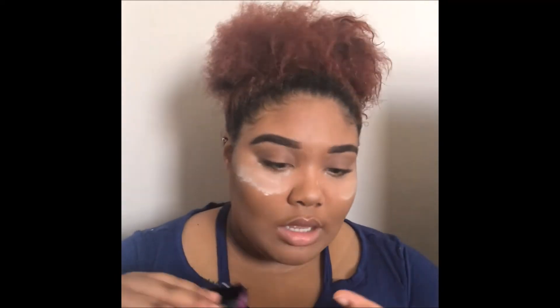Now that I have that done, I'm going to go in with that palette that I mentioned — that Dark and Sexy palette — and use this pink here. It's a really subtle pink, and I'm going to put that on the center of the eye.